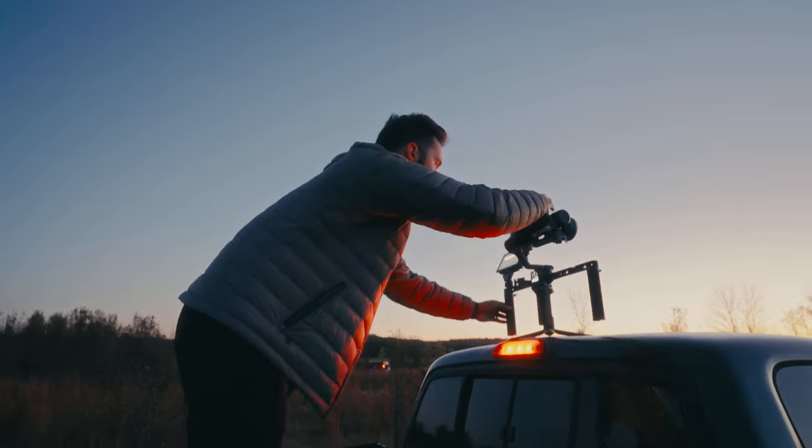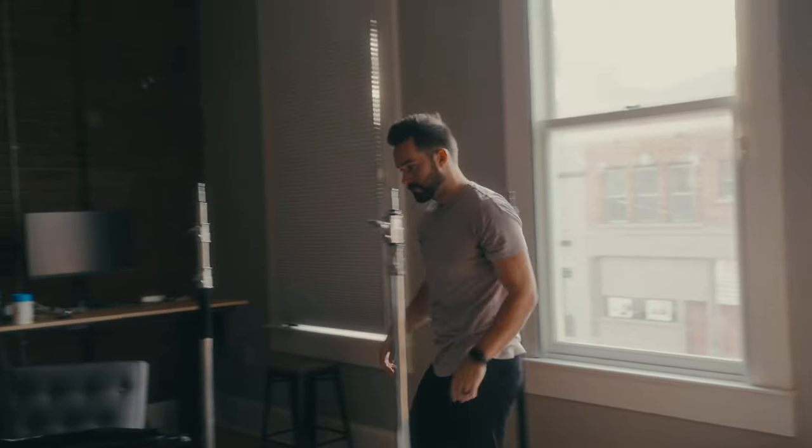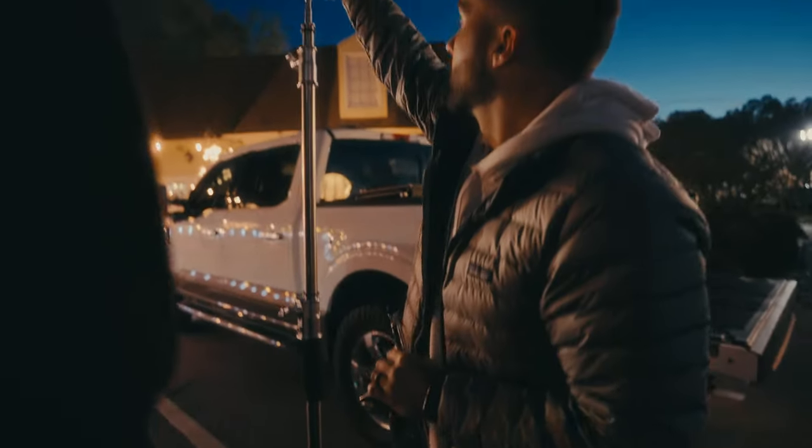For this film, I was the director and the DP, so you might find yourself in that same scenario. Let this film be an encouragement to you that even if you're working by yourself or with a small crew, you can get some images that you're proud of — because I'm proud of these.